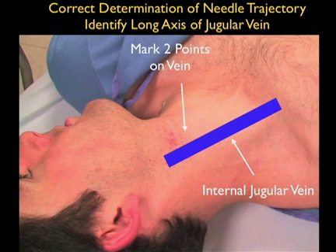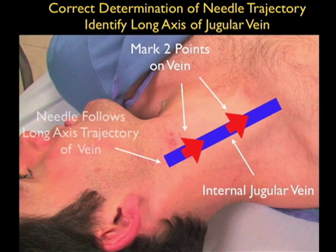The solution to avoiding this pitfall is to know the course of the vessel as it runs up and down the neck. We can do this in two ways. The first is to mark two points on the vessel using the short axis configuration — the needle would then enter at the distal mark and aim towards the proximal mark passing along the course of the internal jugular vein. We can effectively do the same thing by passing the probe in the long axis configuration and knowing how the needle should pass from the top of the neck down towards the chest.